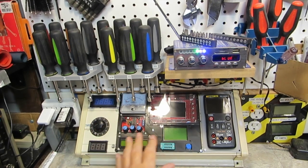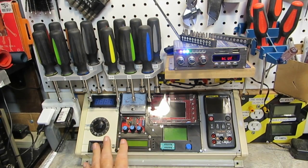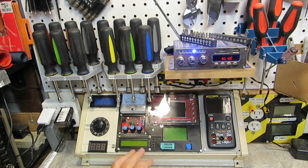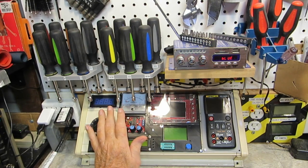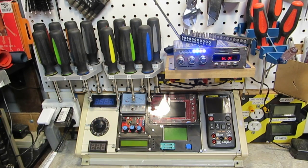Everything is — I'm back away from the bench a little bit because of the camera, but actually when I'm up here at the bench everything is just perfect. Absolutely perfect. I am so thrilled with this — words can't say how thrilled I am with this.